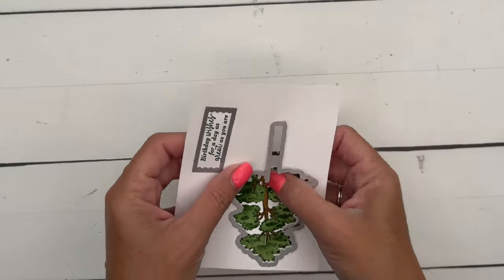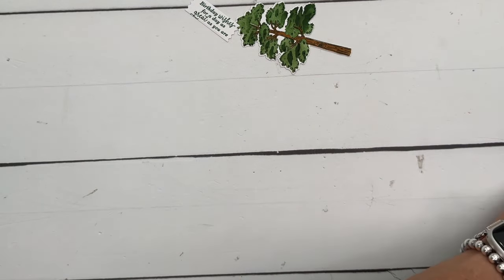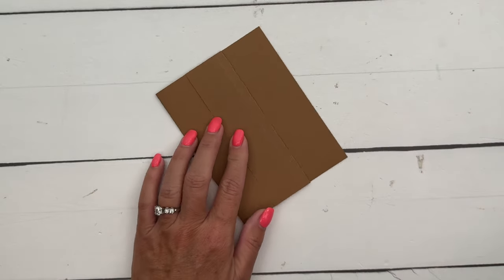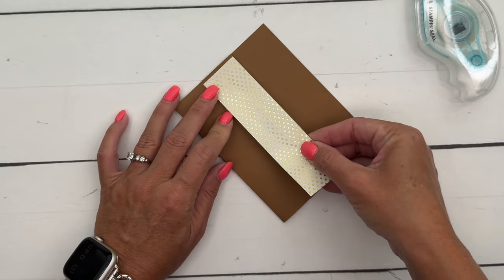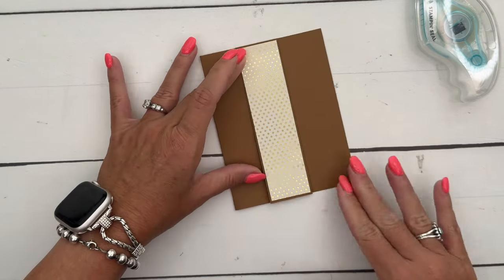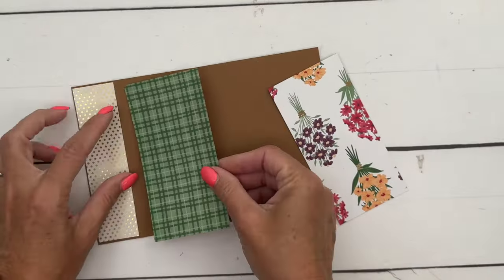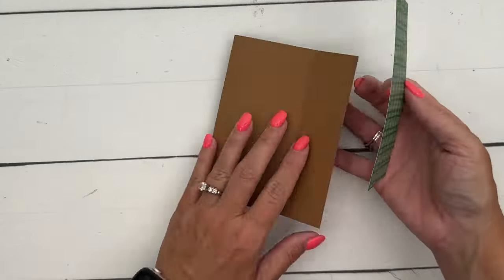Now the easy part — let's put the card together. I have a Pecan Pie card base scored at one and a half and four and a quarter, folded like this. I'm using two different DSPs: one is a Christmas paper called Seasons of Green and Gold, also an online exclusive, and the other is the Two Market DSP — the one with the vegetables in the catalog. I'll put a piece here and another piece on the other side.